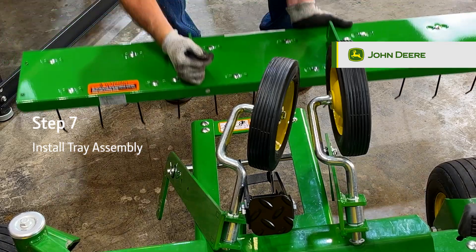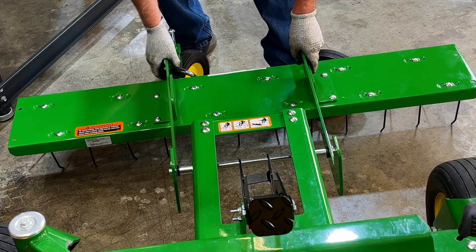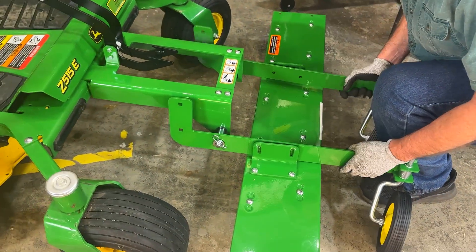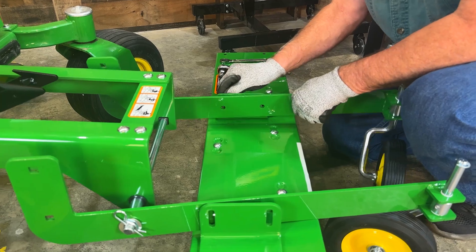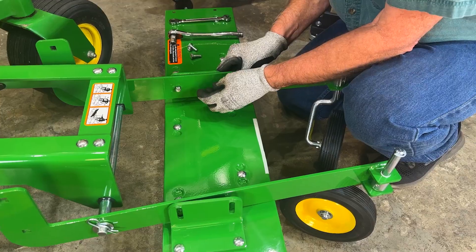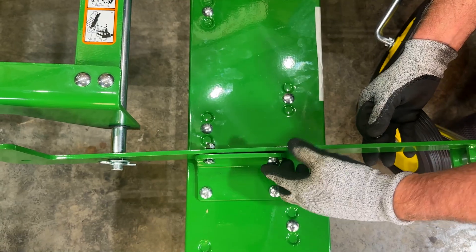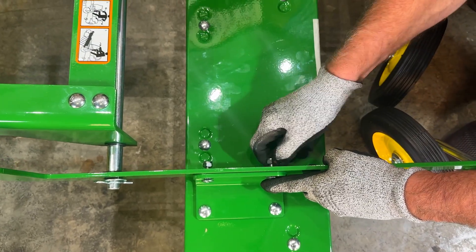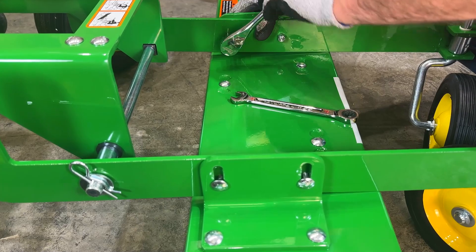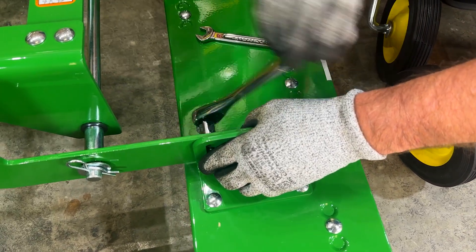Step 7: Installing the tray assembly. Add the lift arms to the inside of the brackets on the top of the tray assembly, lining the circular holes in the middle of the extensions up with the slotted holes in the top of the tray brackets. Pass four carriage bolts from the outside through the slotted holes in the tray extension brackets and the circular holes in the middle of the lift arms, and add a lock nut to the end of each. Tighten these bolts loosely using a half-inch socket wrench, but do not fully tighten just yet — these will be fully tightened after adjusting the height of the dethatcher tray.